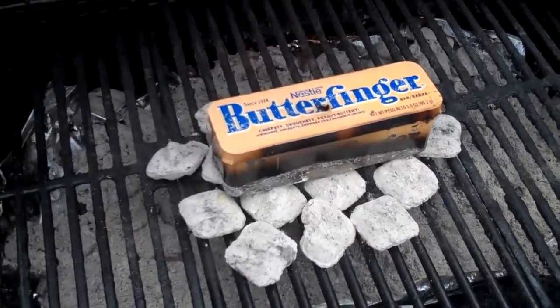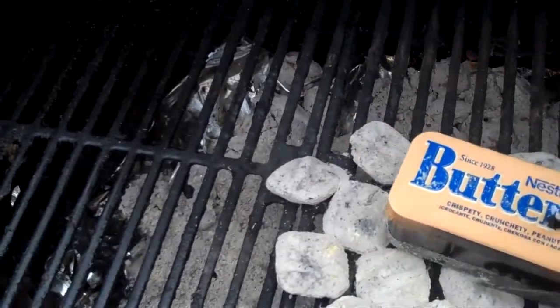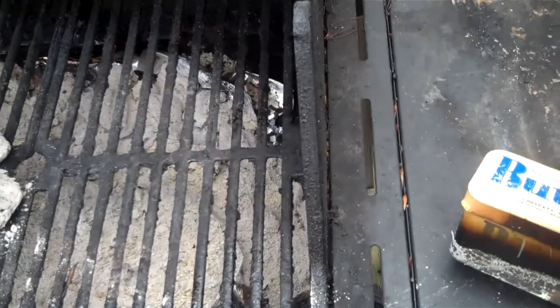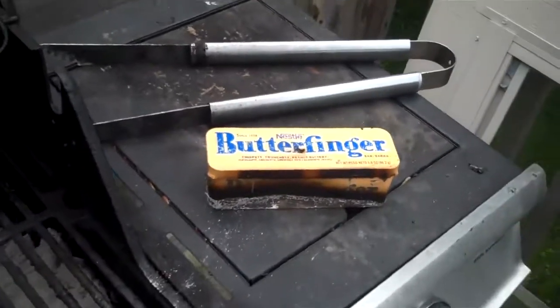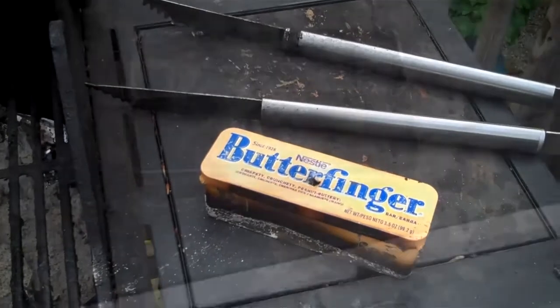I'm going to try to do this with the camera running — this thing is hot as can be. Oh yeah, ashes! Give me a second here, cause it's way, way too hot. Let's see if I can pop this thing open here.